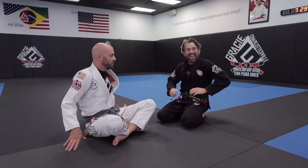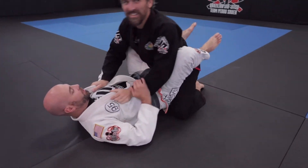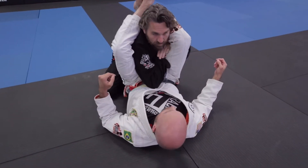Hey guys, Brent and Sean here with Gracie Charlottesville. Today we're going to show you the Barato Plata. I like to do this from a failed triangle attempt, or when I'm doing a triangle and he reaches in like this — this is hard to finish a triangle from here.